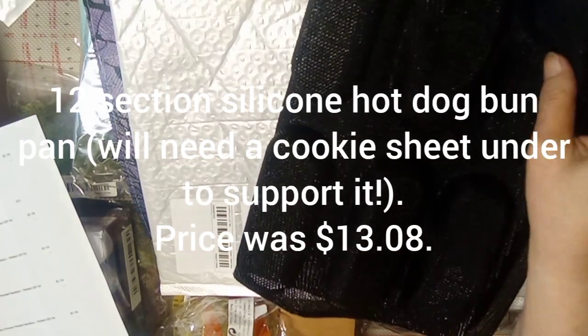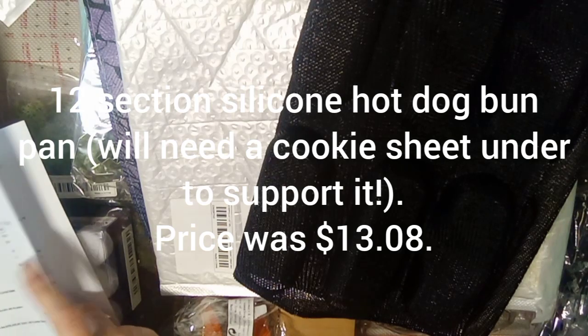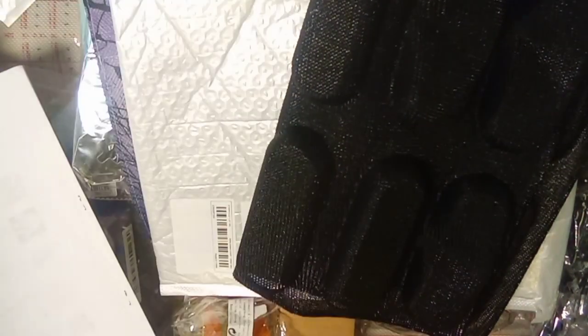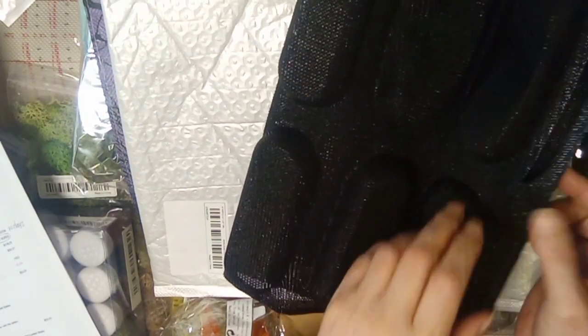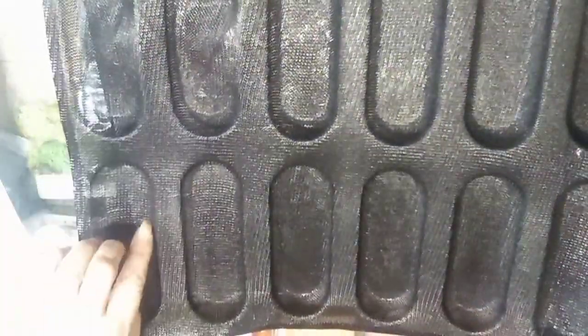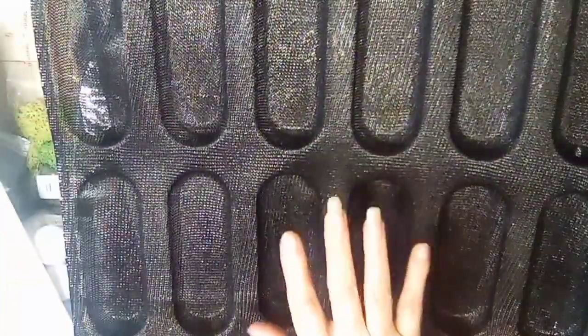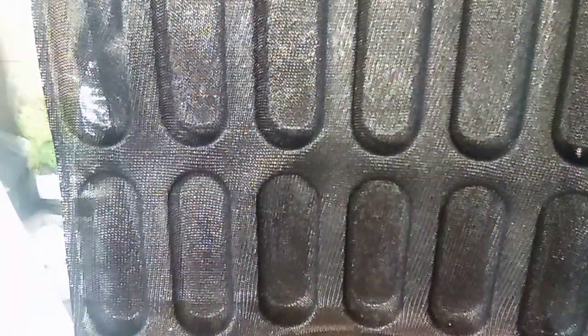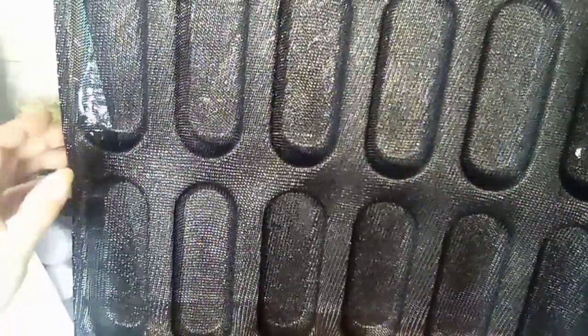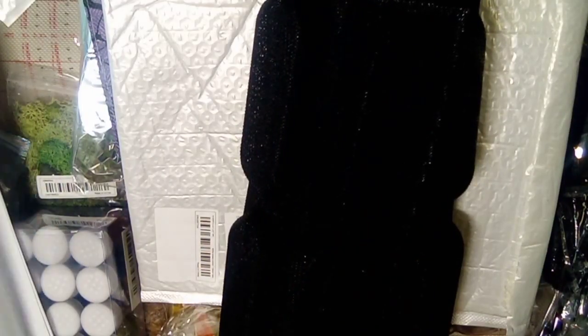The wrist strap cost was a dollar 77. This here is a silicone hot dog bun pan — they called it a pan, but there's no stiffness to it. It flexes quite well. There are six on one side and six on the other so you can make a dozen hot dog buns. When you use it you'll absolutely need a cookie sheet or flat baking sheet underneath it. The price was twelve dollars and eight cents.